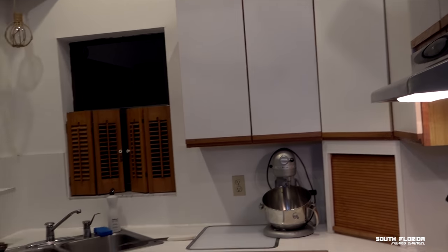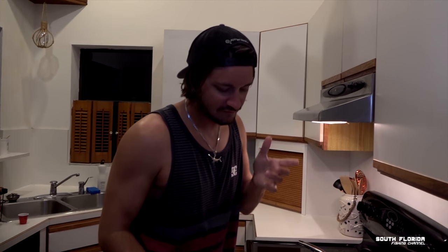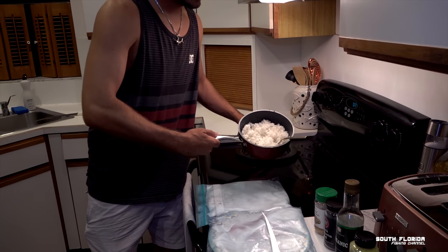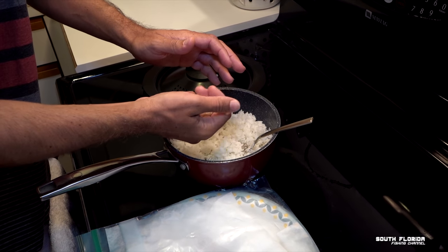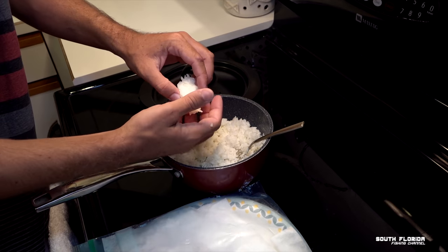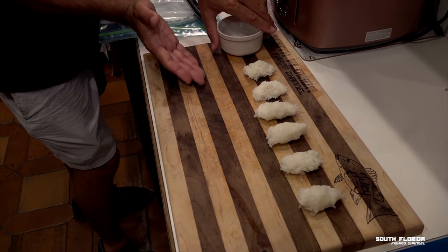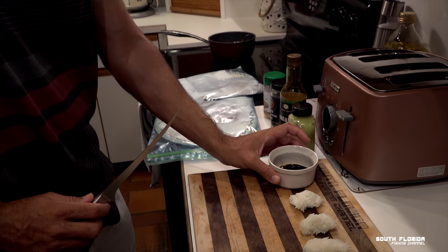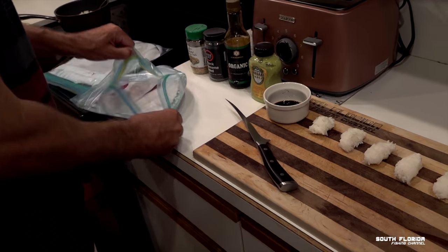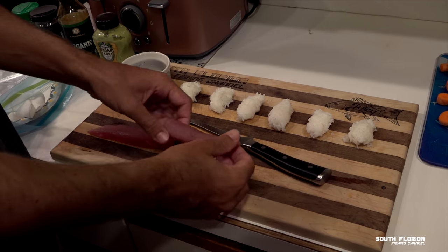The sushi — check it out, it's in the freezer. I just pulled the sushi right out of the freezer. I put it in for about 15-20 minutes — it doesn't freeze, but it gets a little firmer, easier to cut. Here's our sushi rice. Now I'm going to shape it in my hand. We got a little bit of soy sauce here. Blackfin tuna on the left, skipjack tuna on the right.